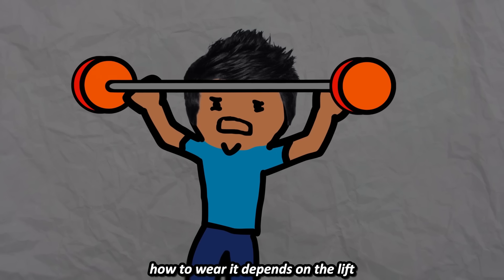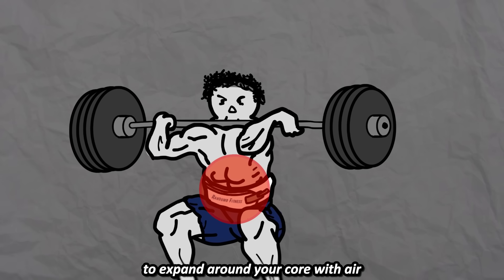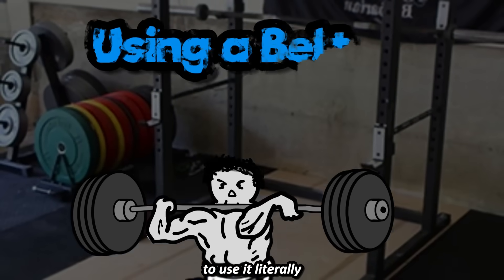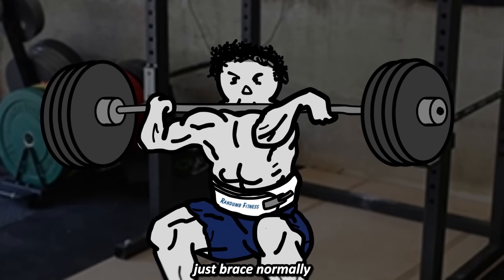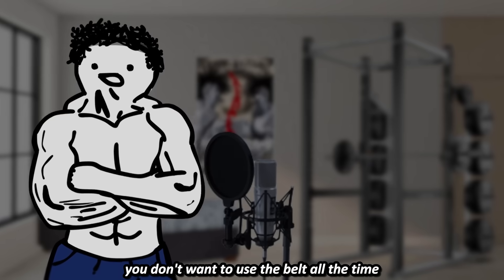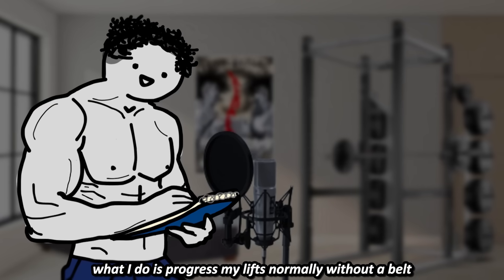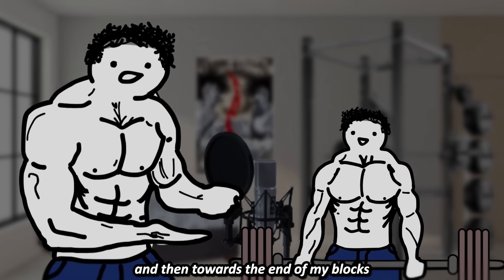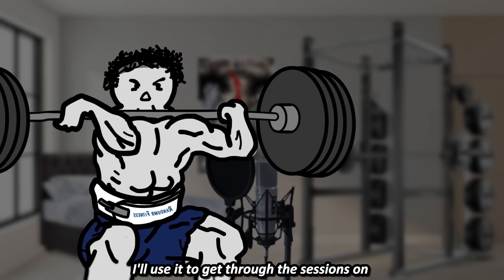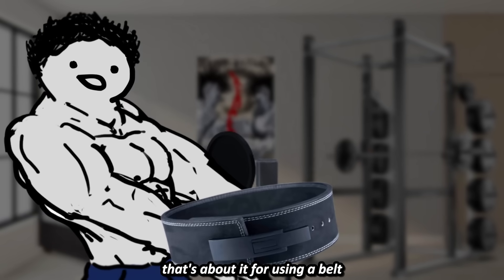How to wear it depends on the lift. You want it to be secure and tight, but still allow you to take deep breaths to expand around your core with air. I wear it above my belly button. To use it, literally just brace normally, but on the inhale, feel your core bracing against the belt and the extra pressure. You don't want to use the belt all the time since that can hinder core development. What I do is progress my lifts normally without a belt, and then towards the end of my blocks, or on days where my back is feeling unstable, I'll use it on top sets. For back-offs, I'll take the belt off.